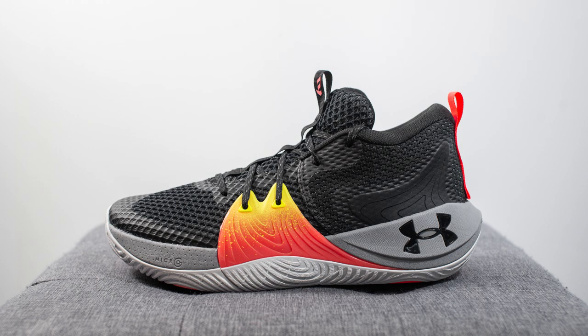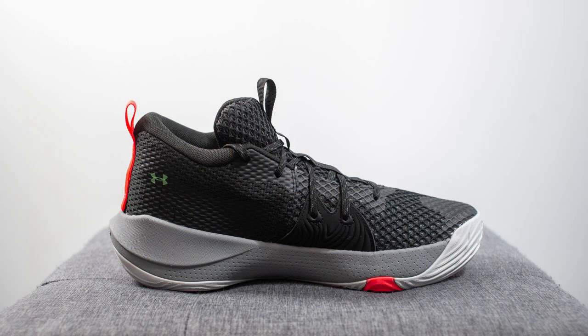Being a Toronto Raptor fan, we all know how most of us feel about Joel Embiid, but putting aside all his antics and the things he says, even for us Raptor fans we can't deny that he's still one of the best big men in the NBA right now. This first colorway of his signature shoe pays homage to his roots. The Origin colorway retails for $120 USD or $150 here in Canada, and the official colorway is black and steel.